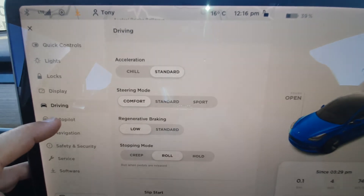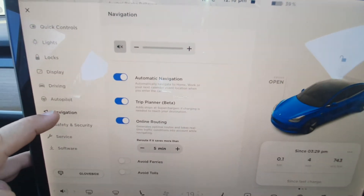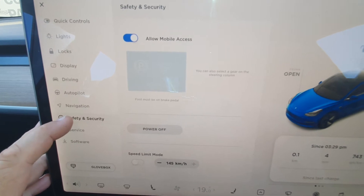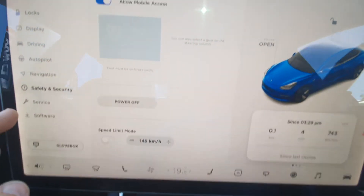Acceleration — chill. This is actually where you turn off the car and security power off. Speed limit is there as well for you.